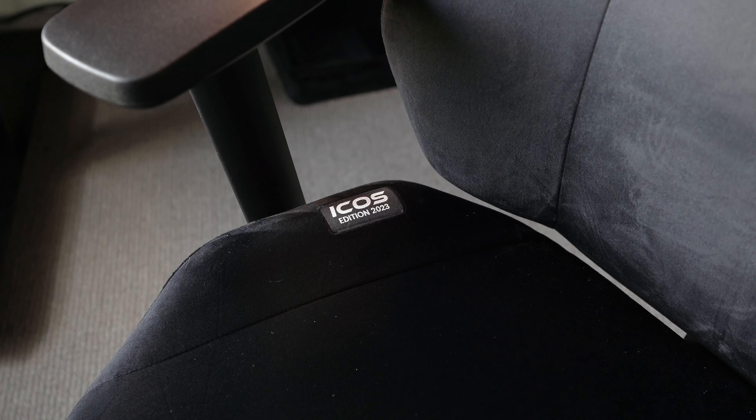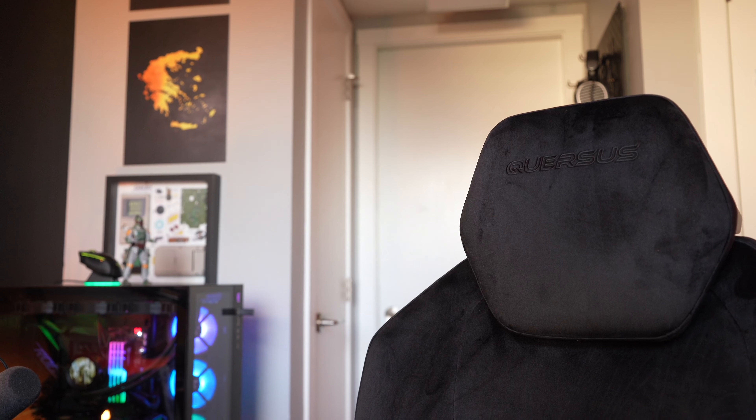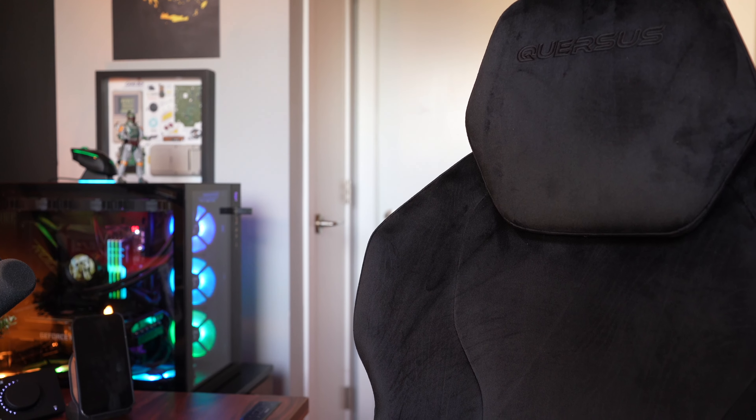I'm back at it again with another chair video. This time Quersus was kind enough to send out their ICOS office chair for review and I've been using this chair on the daily for the past few weeks. I'm going to cover what is in my opinion both the good and the bad of this chair. Let's get into it.